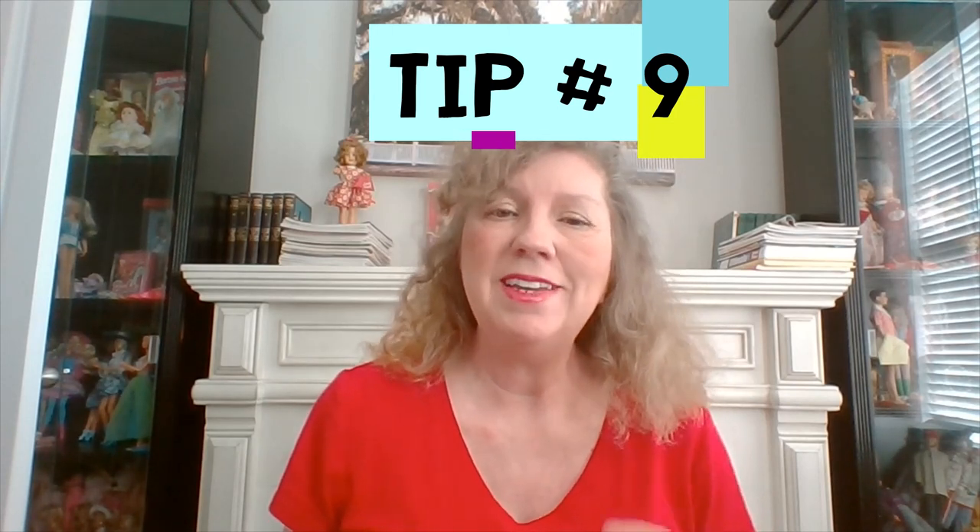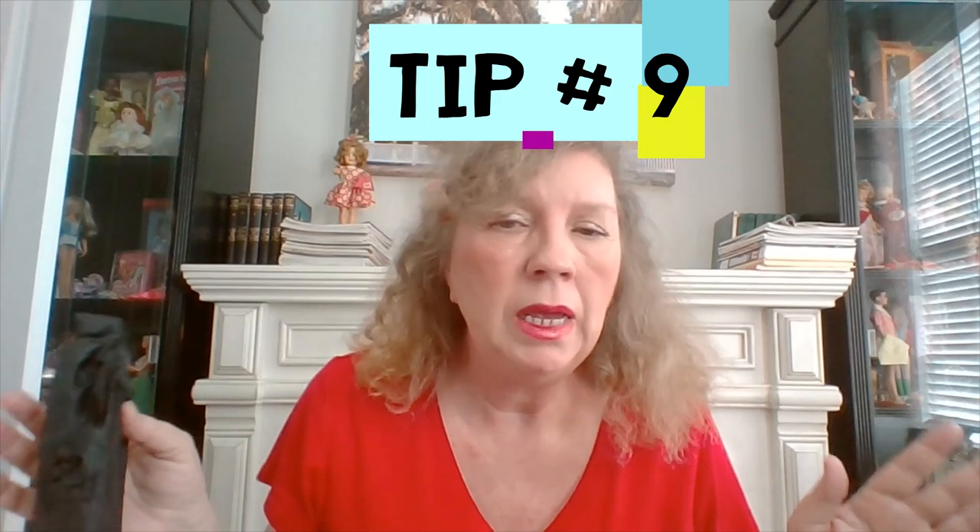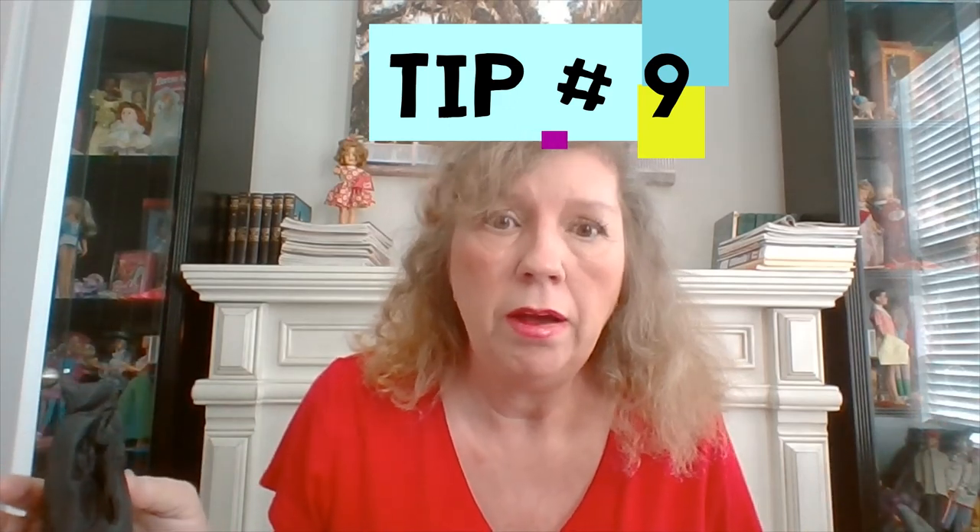Tip nine: I recently got a reproduction Easter Parade and received a message from someone saying please don't put the Easter Parade coat on your vintage doll because it will fade on the arms — they know from experience. So I'm passing this on: if you want the Easter Parade coat — the 1959 version is about a thousand dollars — be very careful. I'm going to soak mine in vinegar water to set the color, then maybe put black gloves on the doll's arms first before putting the coat on.